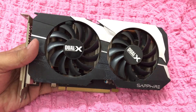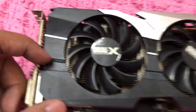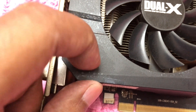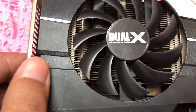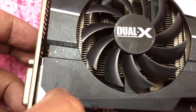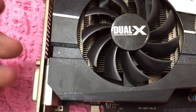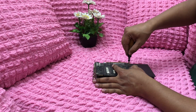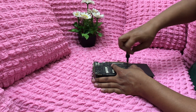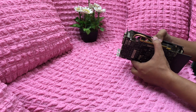If you look closely, you can see there are a lot of white spots on the surface of the GPU. I tried to remove them using alcohol and other cleaning liquids but nothing worked, but I was able to clean the off-white surface, making it look brand new.